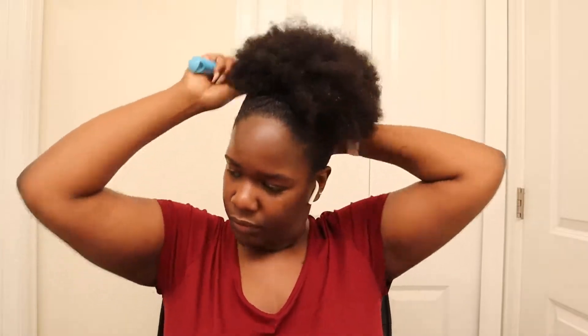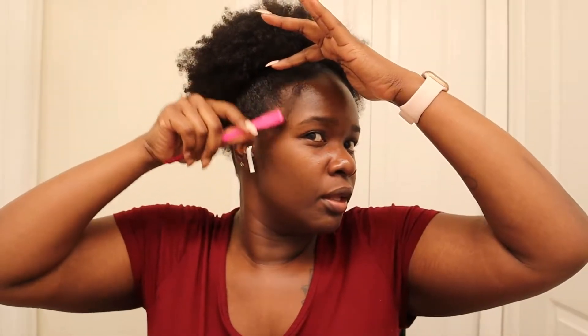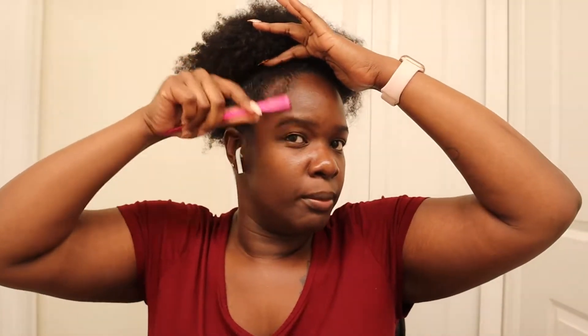On the edges I use Wetline Extreme — that's what it is. While I'm getting ready I'll be watching Chelsea Janae's vlog; she just dropped one today, one of her birthday vlogs. I just put a lot in my hands, rub it together, and then I use my Goodie bristle bar brush to pull down my little grown-up baby hairs.